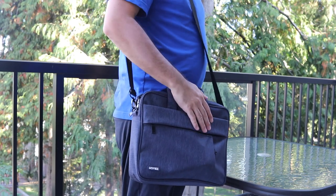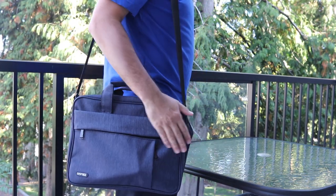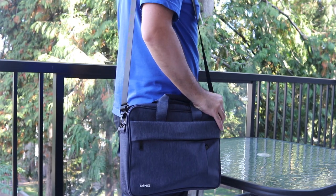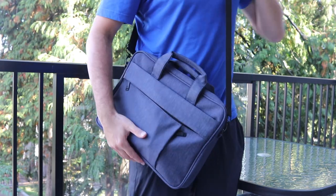Now that it's packed up, let's put it on. I've got it over my one shoulder — it's nice and comfortable. I've adjusted the straps to be a little bit longer since I prefer to have it hang a little bit lower.